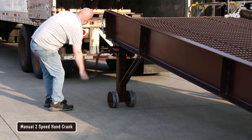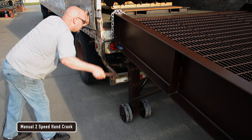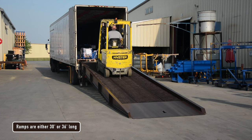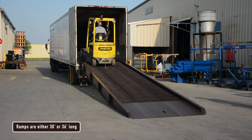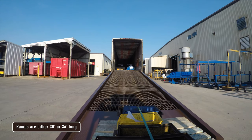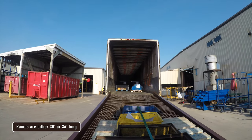A manual two-speed hand crank for easy one-person height adjustment offers a service range of 45 to 62 inches. Our line of Steel Yard ramps are available in 30 foot of straight ramp or 36 foot overall length, 30 foot of straight ramp, and 6 foot level off.